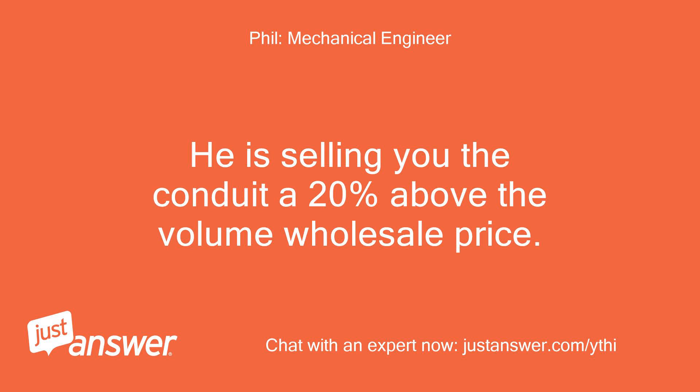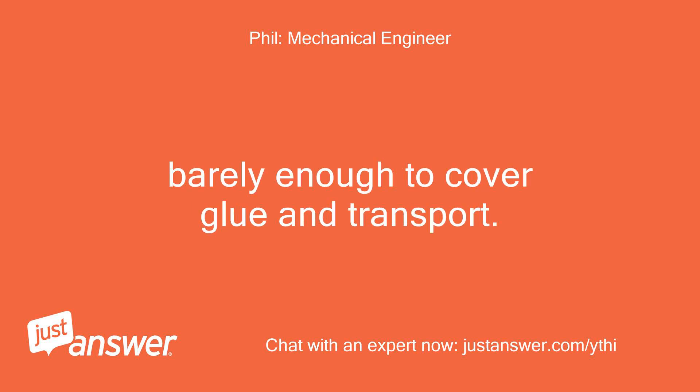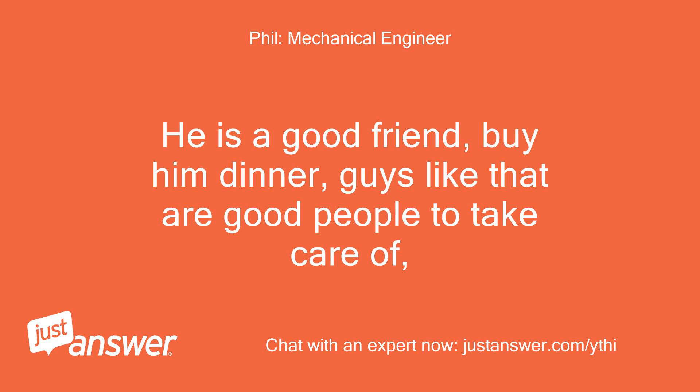He is selling you the conduit at 20% above the volume wholesale price — barely enough to cover glue and transport. He is a good friend; buy him dinner. Guys like that are good people to take care of.